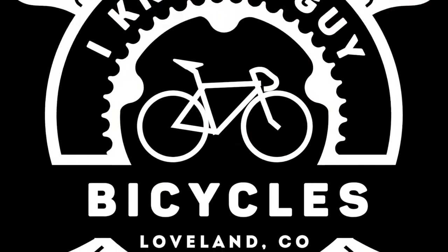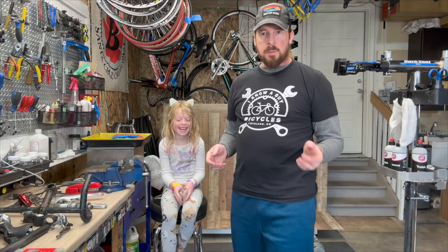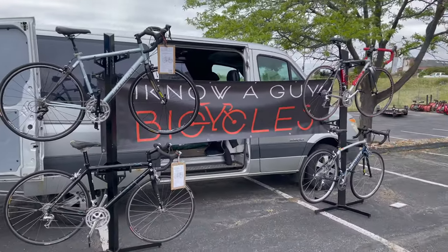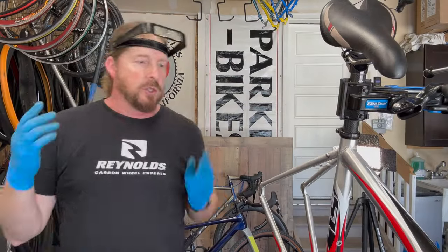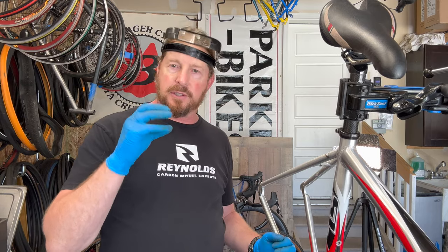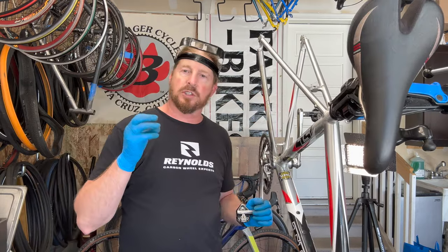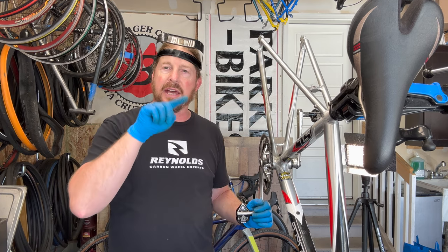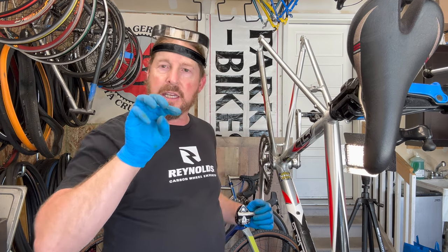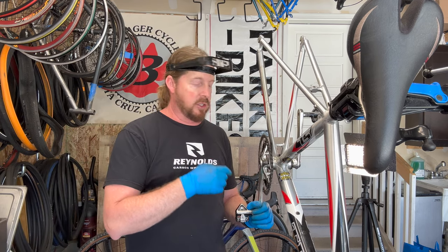Welcome to Aloha Guy Bicycles. I'm Justin the guy — I have a garage shop, fixing bikes one bike at a time. If you like these videos, please like and subscribe. Today I have a Trek 1200, and it has a splined bottom bracket — not a square taper. Square tapers are flat on four sides; this looks like a splined thing with multiple ridges to it.